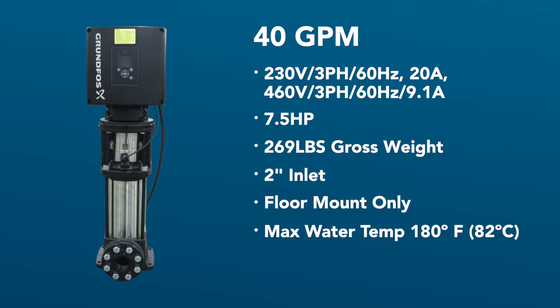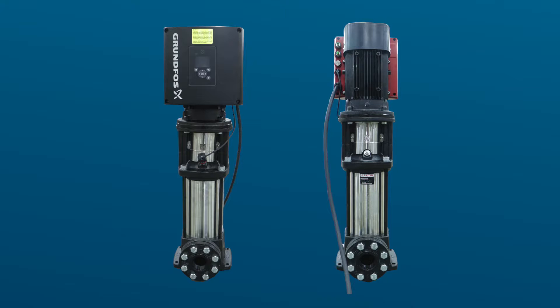The Grundfoss pumps have been designed to accept up to 180-degree inlet water. It is important to note that this pump will auto-correct rotation and does not need to be checked or changed. Now I'll take you through the locations of the main components of the 40 GPM Grundfoss pump.